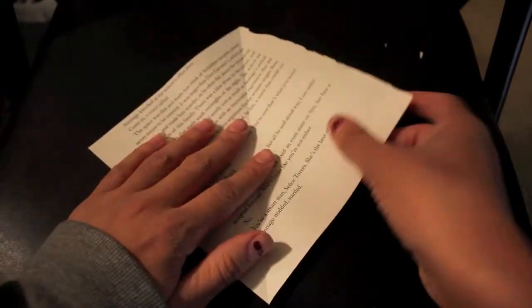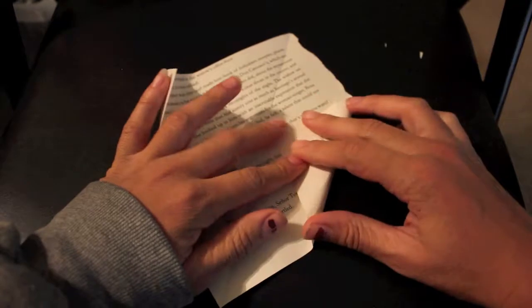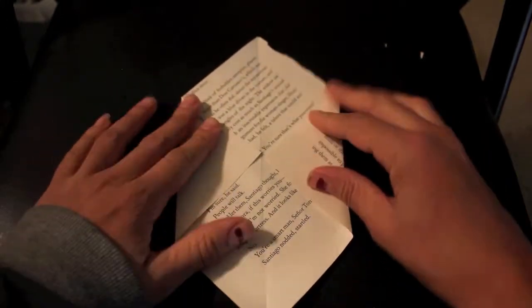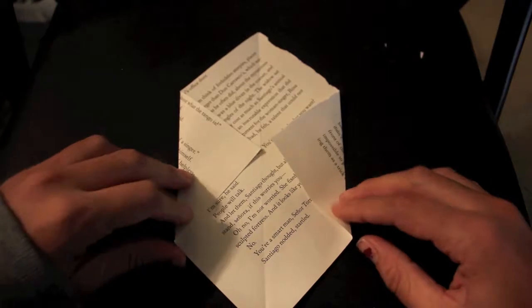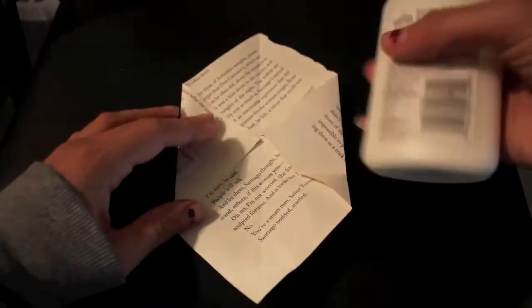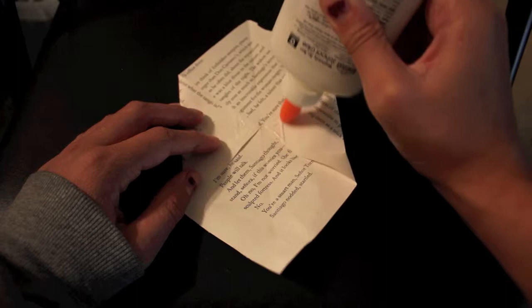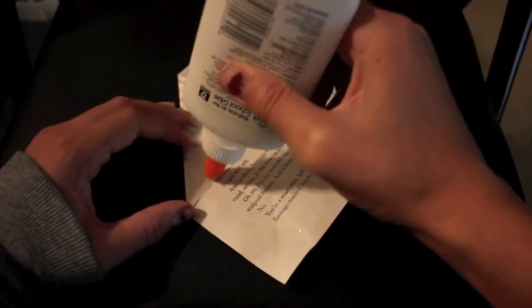Open this up and make sure the words are readable. You're going to fold in both sides — they both need to meet the center crease. Crease those down. Then fold the bottom up — I usually go about to where both folded sides meet, then a bit further. Open it back up and go ahead and glue these corners — this corner, this corner, and then also this corner and this corner.